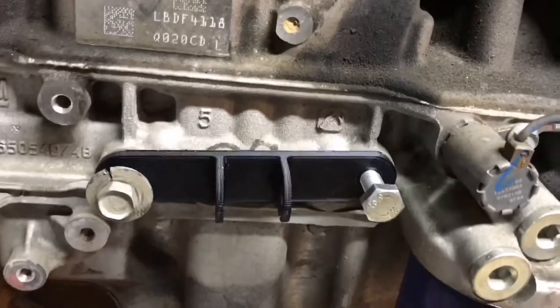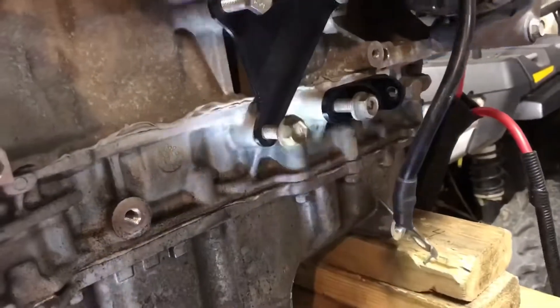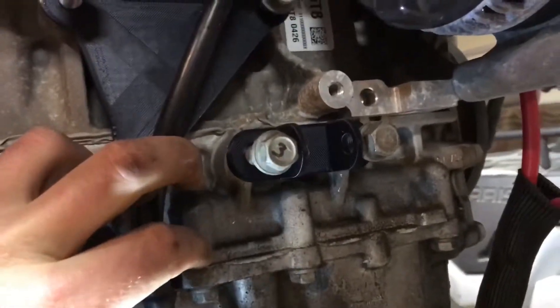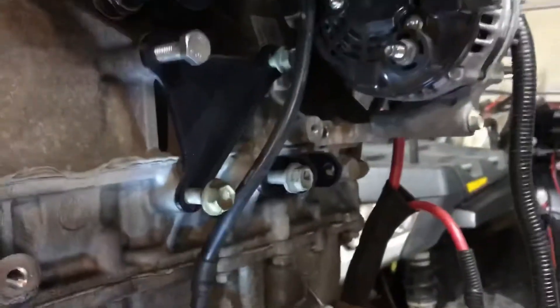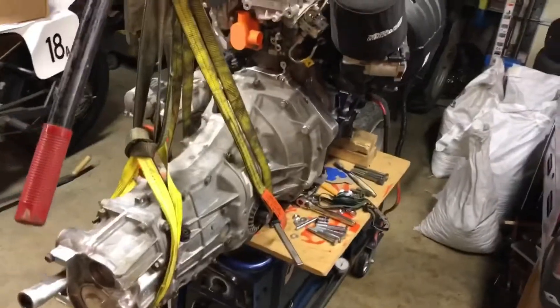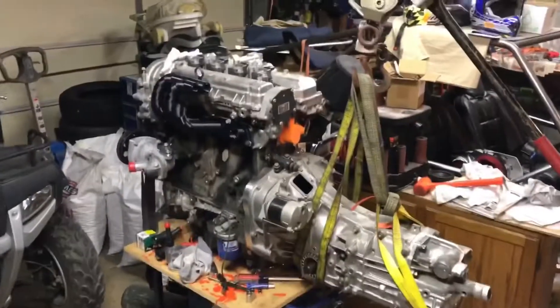Working on the motor mounts — 3D printed out some of them, works out good with different possibilities. I don't really like this one here too much, it's too high. This one down here might work out pretty good. The bolts are just sitting in there for now — they'll be flush and just have that coming down to the frame. We'll get it together a little more and get it in the buggy. Let me know what you think!